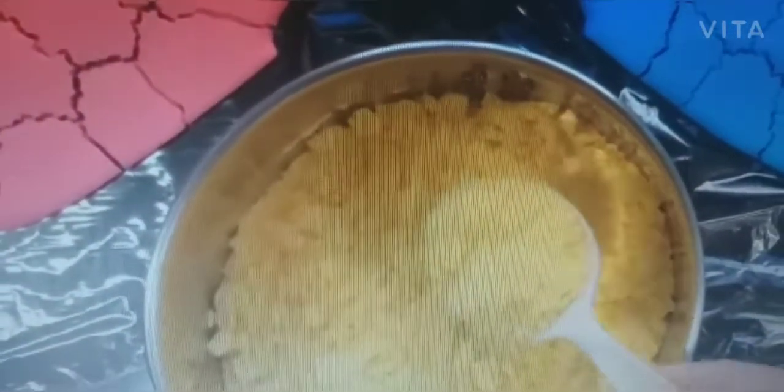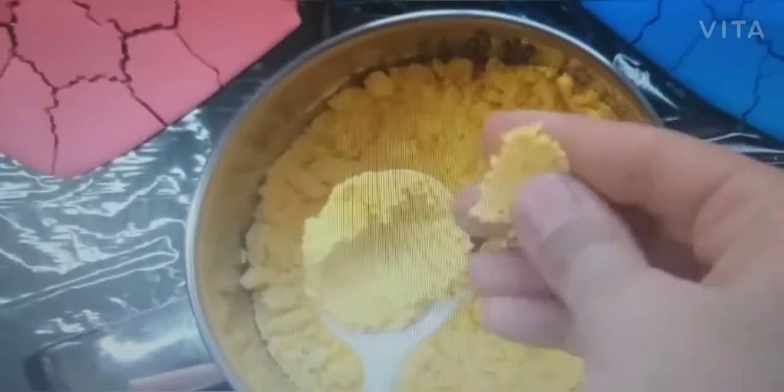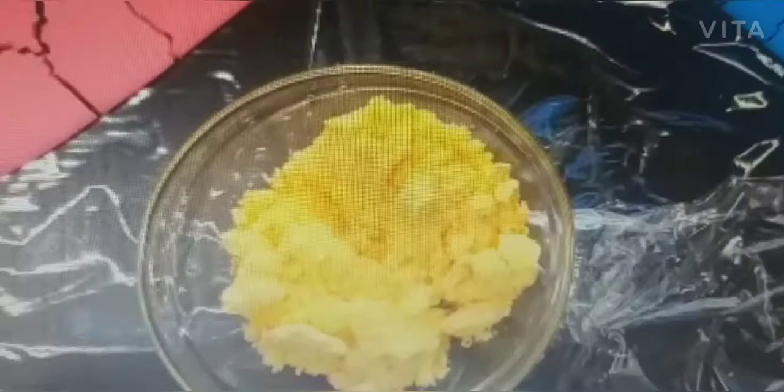This type of polythene sheet is easily available at home. When the color dries, it will look like this. Then you can crush it by hand or grind it in a mixer — ask your mother to grind it in a mixer, just one round is enough. After grinding, your natural color is ready at home.